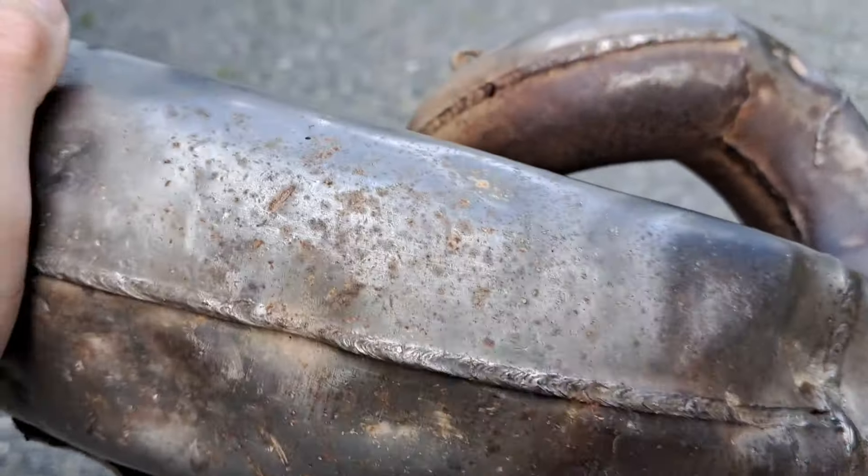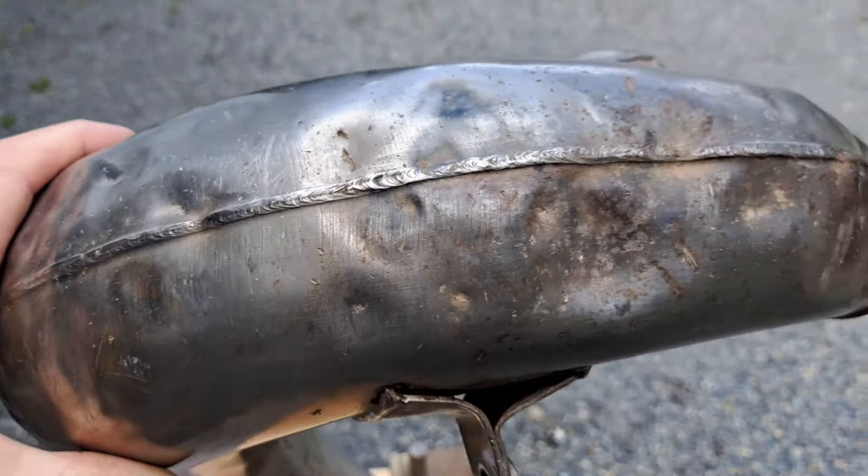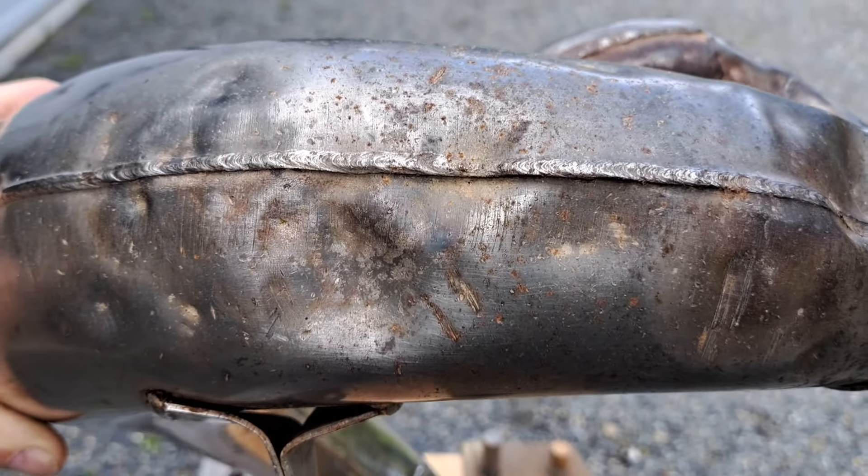I've straightened this a number of times. You can kind of see the places — this pipe has sustained a lot of damage. So let's get the dents out.